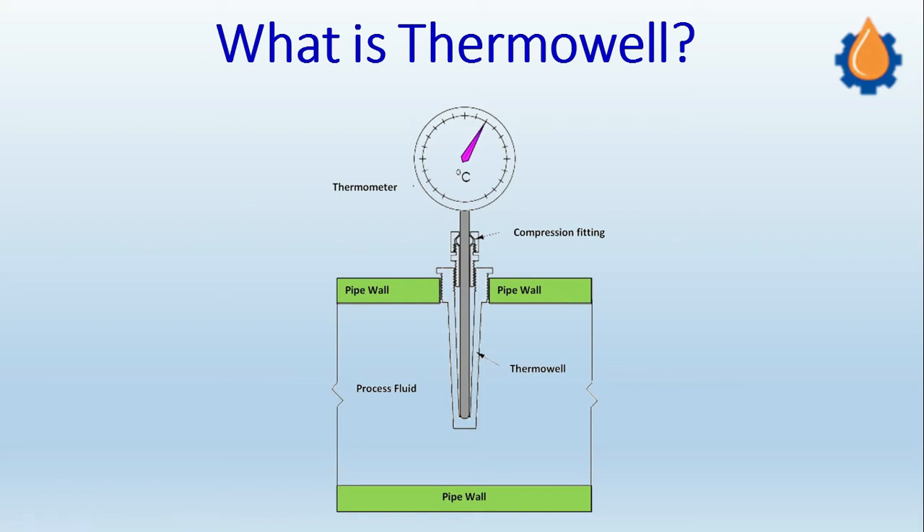For the thermowell, this is your pipe, and the thermowell probe is inserted inside the pipe — generally 150 or 300 mm, that is about one foot inside the pipe. For example, with a four-inch pipe, to accommodate a 300 mm or 150 mm probe, normally two reducers are placed on each side of the pipe to increase the diameter.